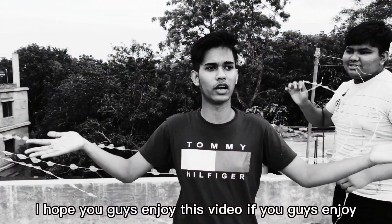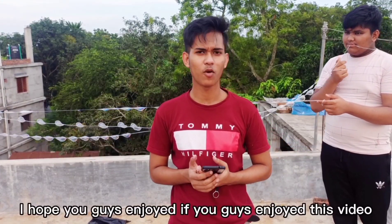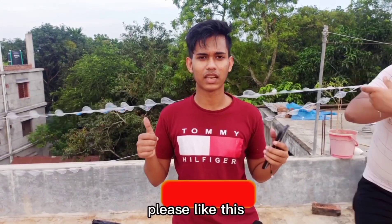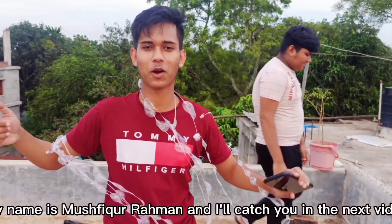If you guys enjoyed this video, please like. This is lord of experiment, my name is Muspika Roman and I will catch you in the next video. Tata, bye bye.